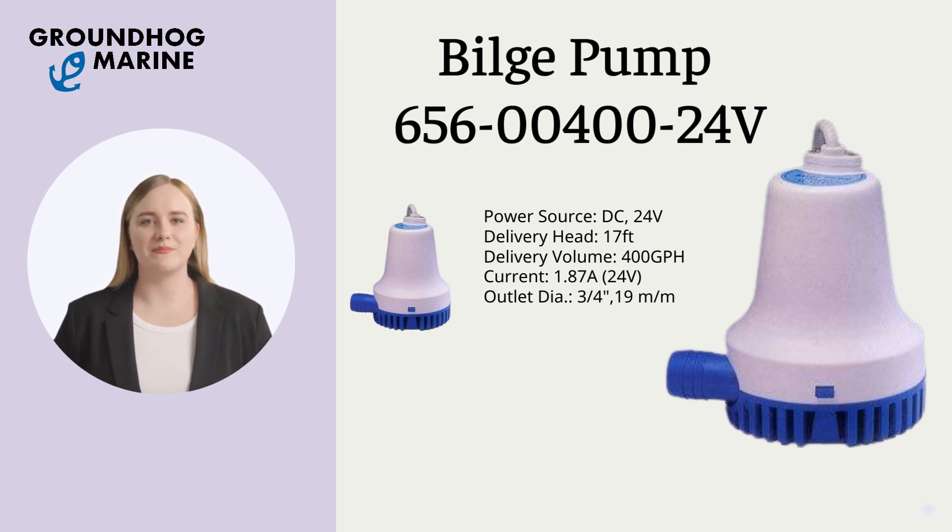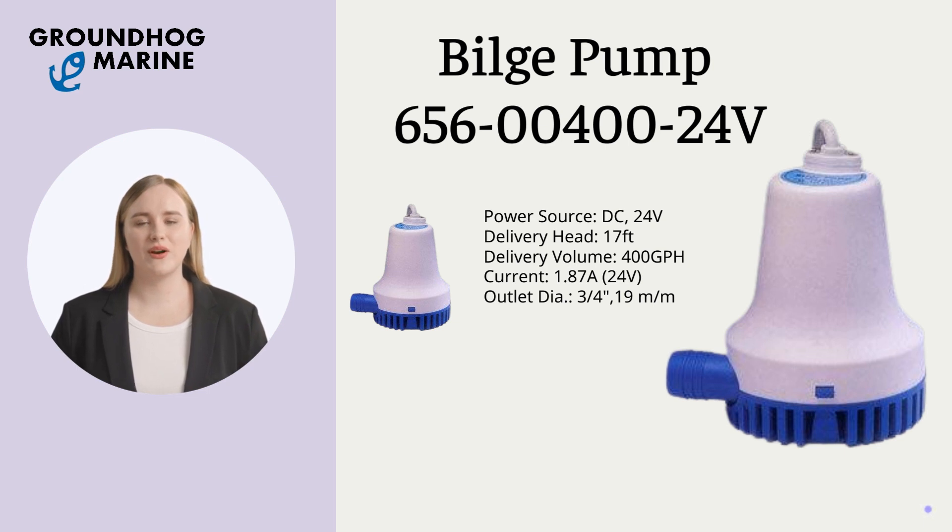At 24V with outlet diameter 3/4 inch, 19mm. It can be used for all kinds of boats.